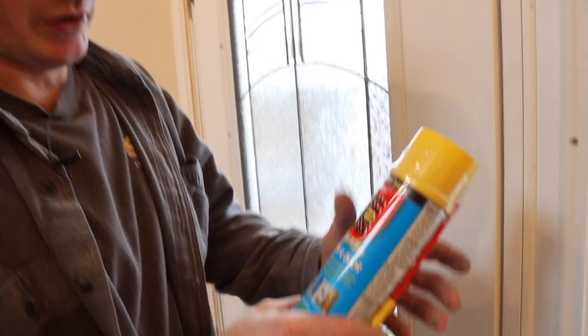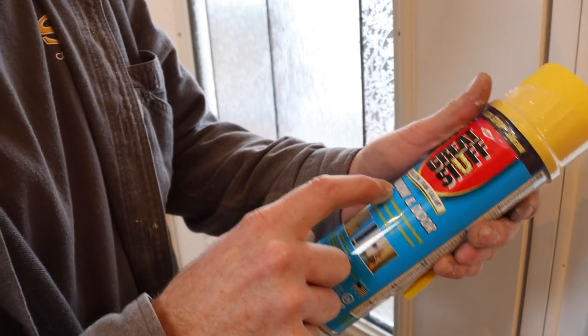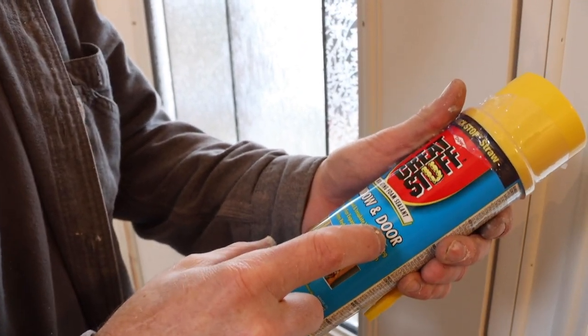Now we have the trim on the outside, so we can go ahead and foam this. It's really important to buy foam insulation that's made specifically for windows and doors. If you use a general foam, it can end up expanding to the point where it actually bows in the jambs.